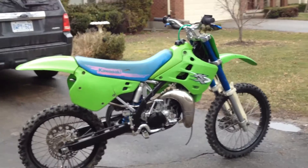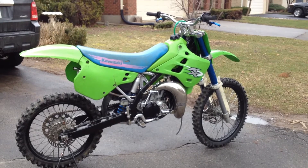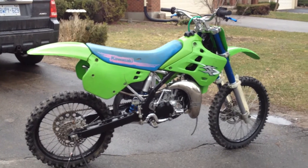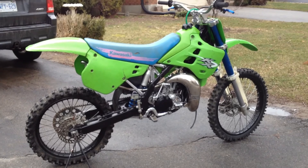There she is — a lot of time, work, and effort to rebuild it over the winter. I got it for $275, I think about eight or nine hundred into it. I think it's a pretty nice bike. I'll see you on the next video.